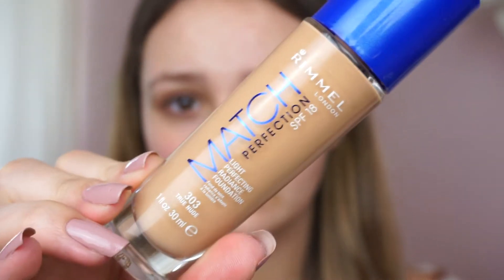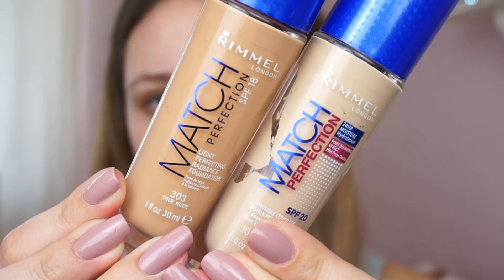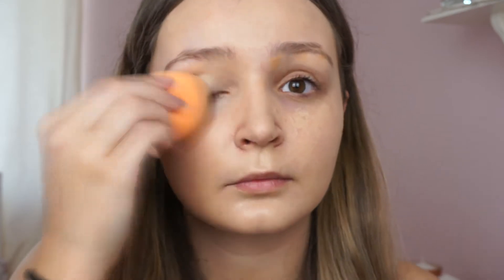I'm starting with the Rimmel Match Perfection Foundation. I'm using two shades and mixing them together — 103 True Ivory and 303 True Nude. I'm mixing both on the back of my hand because I have fake tan on, so neither the lightest nor the darkest shade matches me on its own. I'm blending that with a Real Techniques sponge.